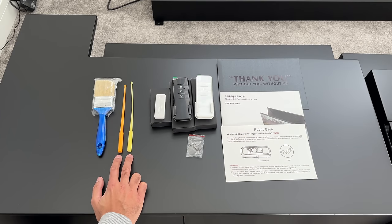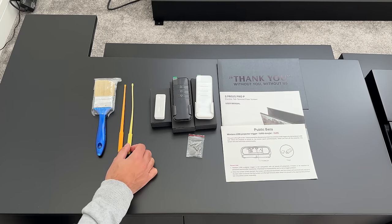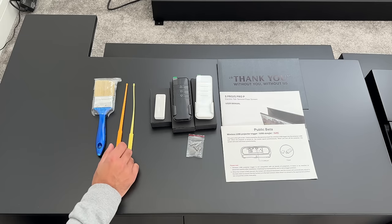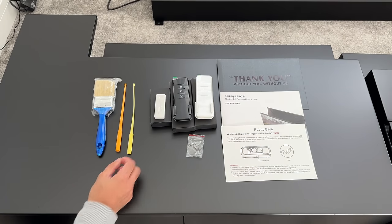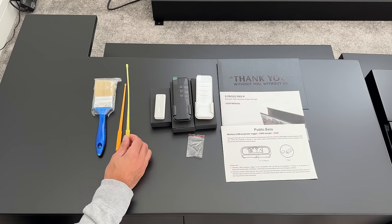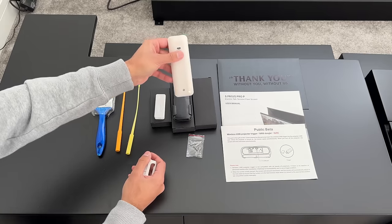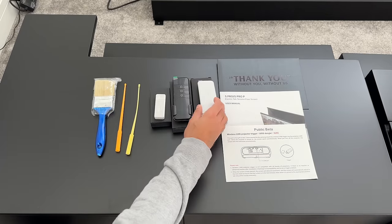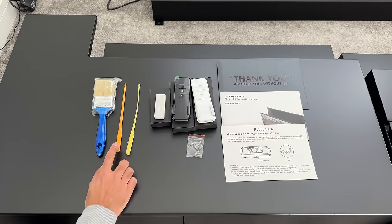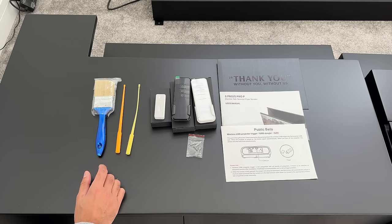There's also an orange and yellow screwdriver tool. This allows you to reposition the maximum or minimum height of the ALR screen. You can also use this screwdriver to open the back of the remote control to charge or replace the batteries. I'll show where to do this on the screen shortly.